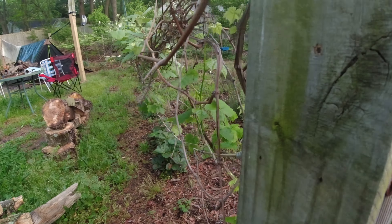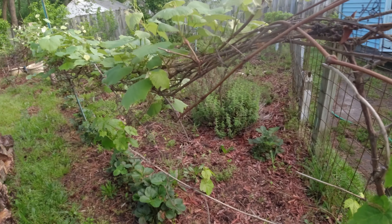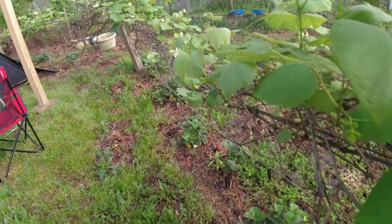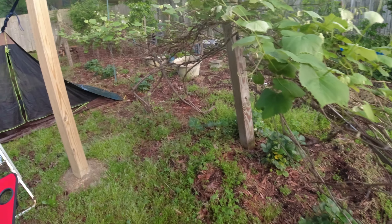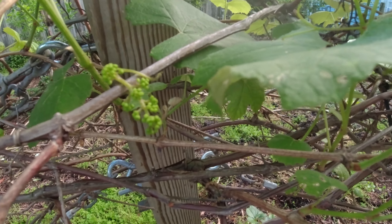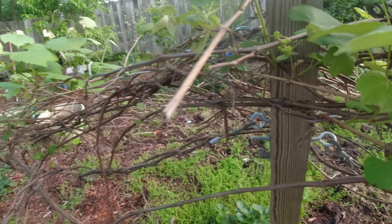This is three different grape vines. This is where these little green grapes are growing. And then you come on down here, you've got a concord grape, and then you've got two other vines coming in. You can already see where the baby grapes are forming. About four months from now, and a lot of heat, we'll have grapes.